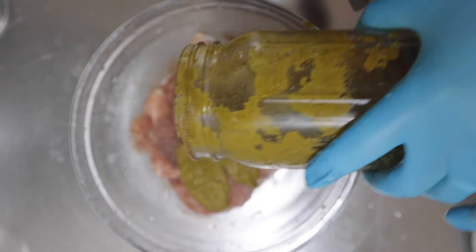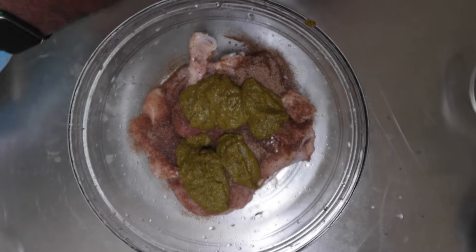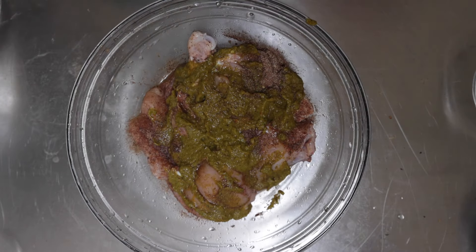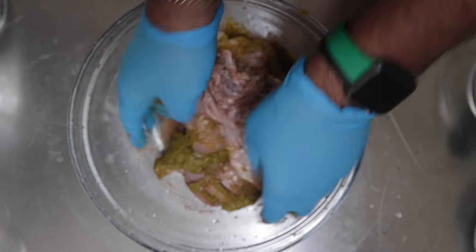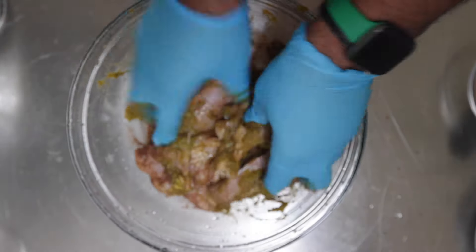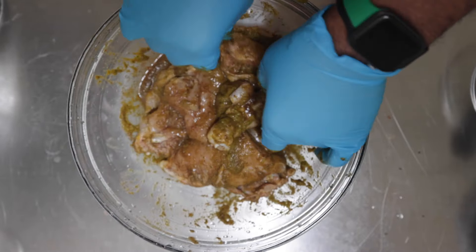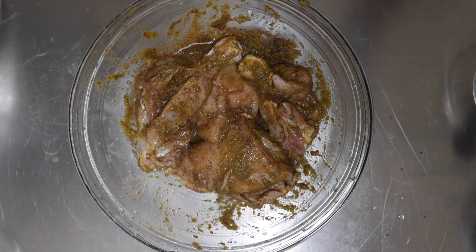This is a critical seasoning mix — this is a Haitian epi, which is kind of similar to a sofrito if you think about Puerto Rican food. You're going to use that as a seasoning base, and that's what I'm going to marinate the chicken in. I recommend marinating overnight — the longer you marinate, the more flavor you get and the more tender the chicken becomes as you cook it.